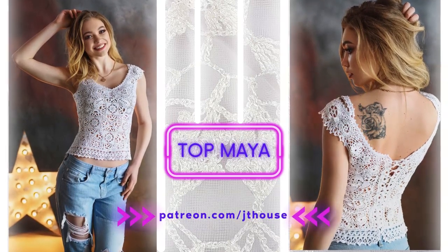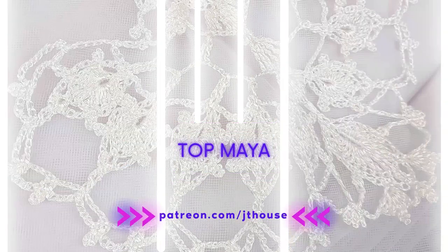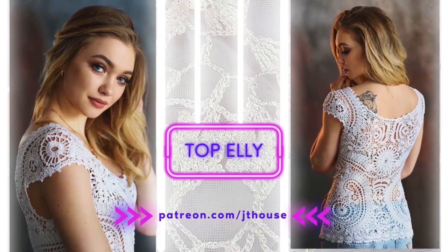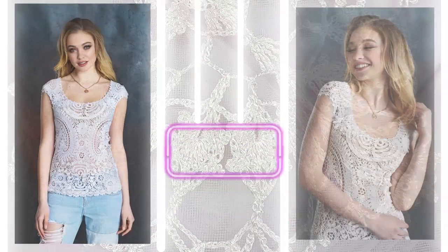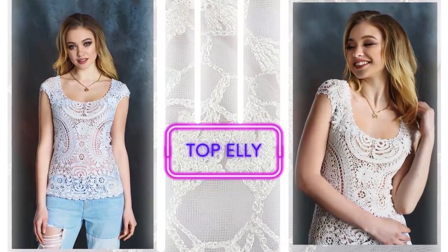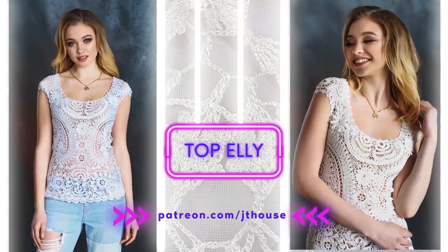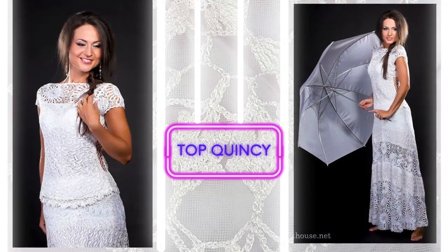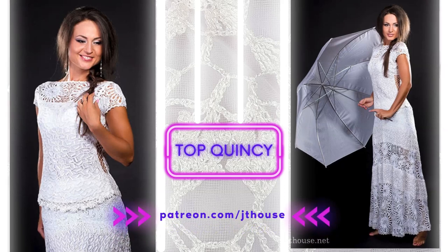You can create them in any size you need and you can choose beautiful colors for your project and create your own design. I am sure this will be really fascinating, so join us! Just use the link in the bio and join the Jetty House Patreon club.